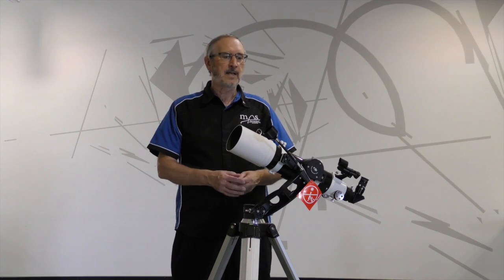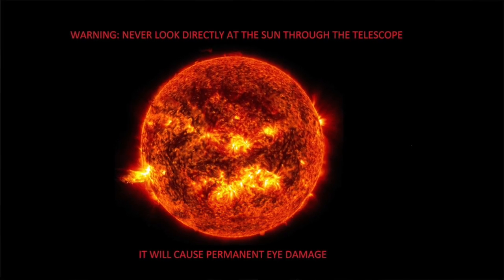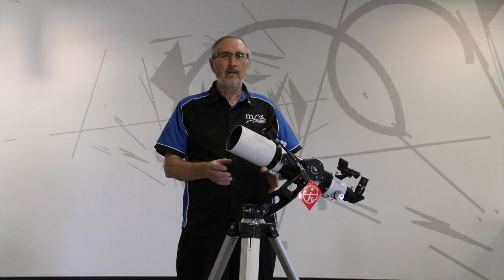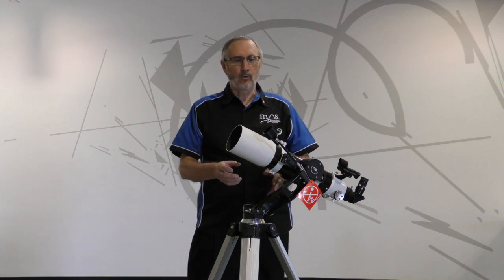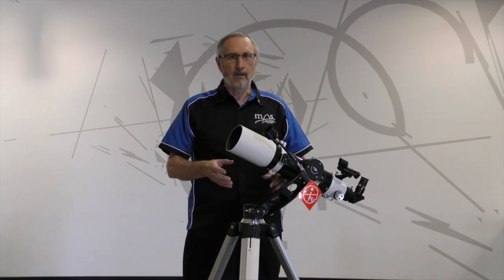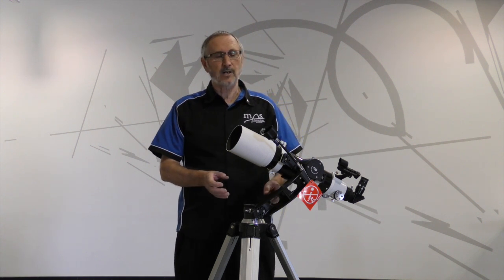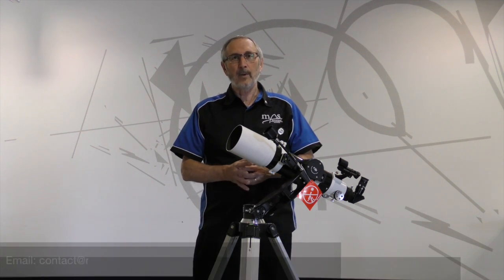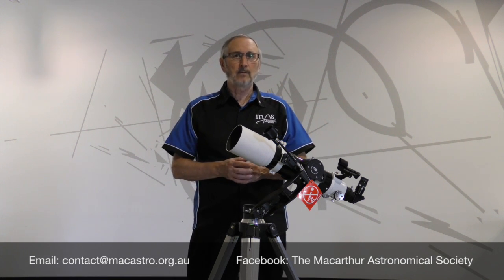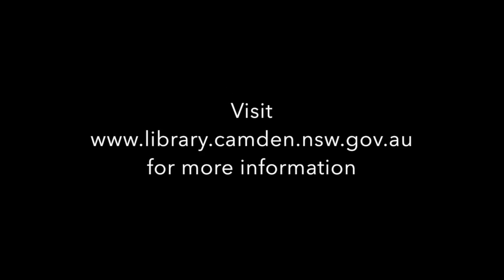Now your telescope is set up to go. Please remember, do not point it at the sun — permanent damage will be caused with just the slightest glimpse. If you have any maintenance problems or damages, please contact the library so that they can fix it for you. If you have a technical issue, please go to MacArthur Astronomical Society at their webpage or their Facebook page. Send us an email, post a question on Facebook, and we will get back to you. Here's wishing you clear skies.